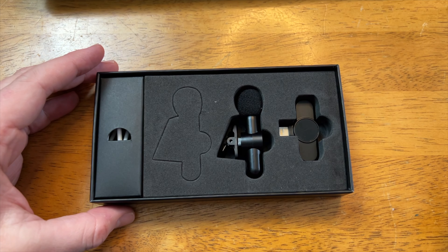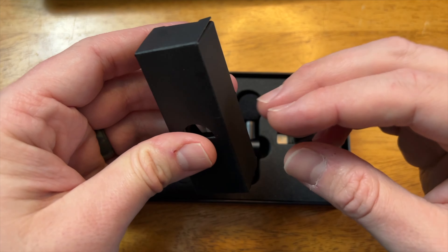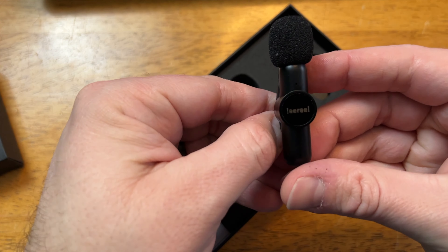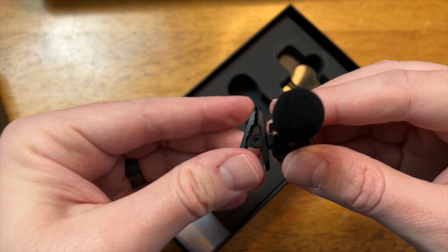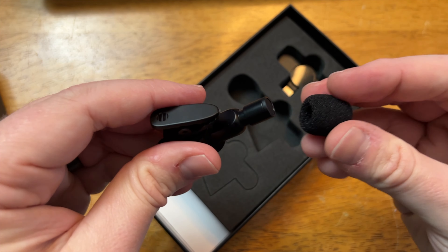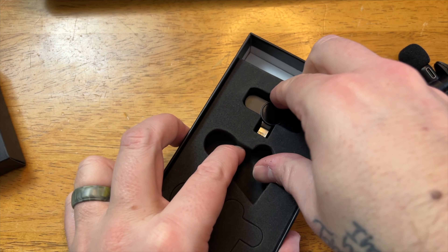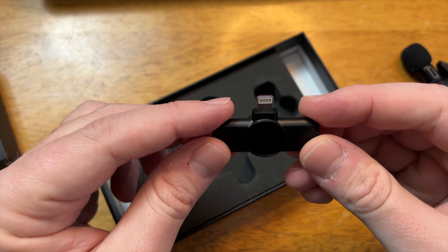As you open it, we have first of all a box which contains your charging cable and an earbud. We have the microphone itself — you can see the Lee Real logo up front, the clip on the side which rotates in all directions, clip on and off of your shirt, and a wind guard that does detach. And then we also have the wireless receiver that plugs into your iPhone with the lightning connector.